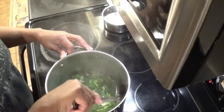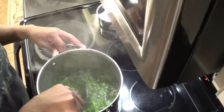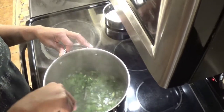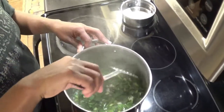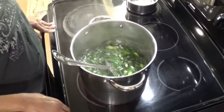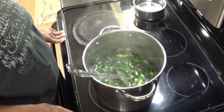I put in about 3 or 4 cups of water in these greens with a whole onion and some salt and pepper. This is probably going to cook for about the same length of time as the meatloaf. For some reason it takes collard greens a little bit longer to cook. What consistency do you look for? Tenderness.